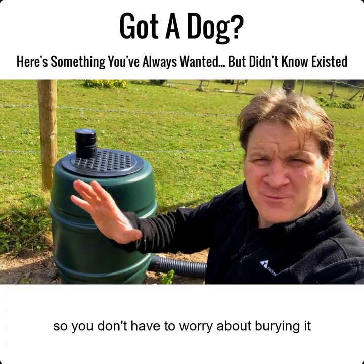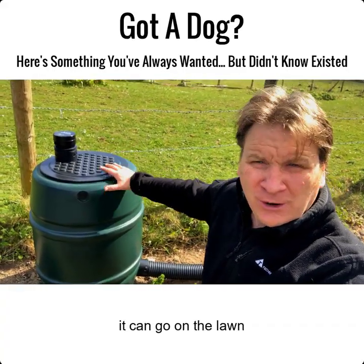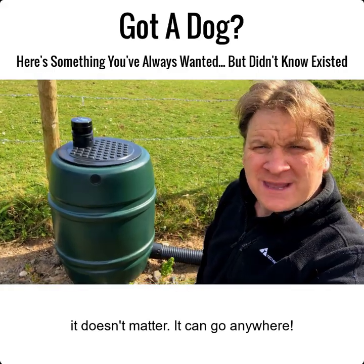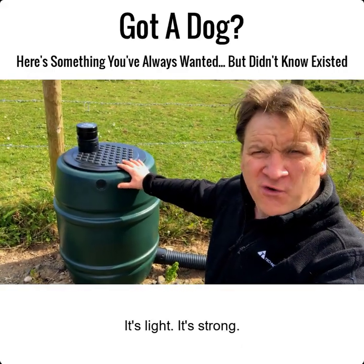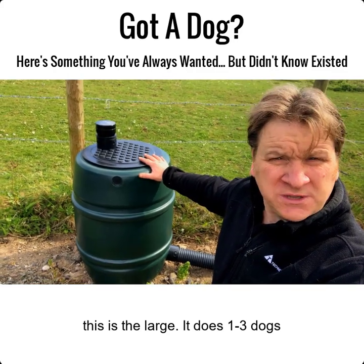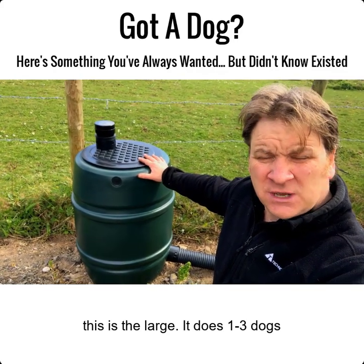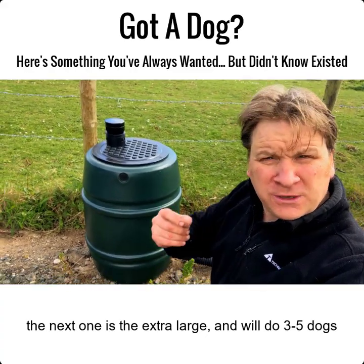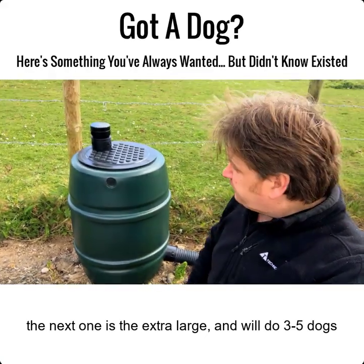This is an above-ground septic tank, so you don't have to worry about burying it. It can go on the lawn, in the yard, in the garden — it doesn't matter, it can go anywhere. It's light and it's strong. I do two sizes: this is the large, which does one to three average-size dogs, and the next one up — about that tall and that wide — will do three to five dogs.